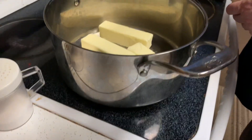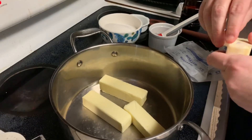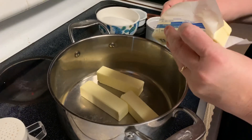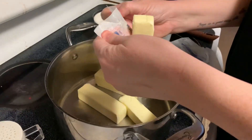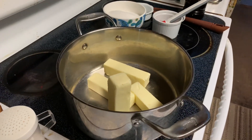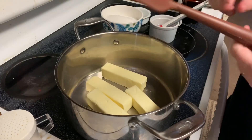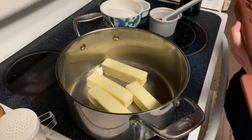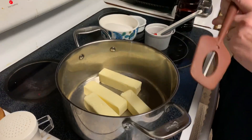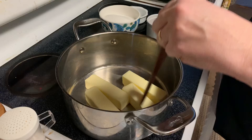The pound of butter is going in and we have two cups of sugar waiting. You want everything ready to go because once it starts going, it's going. We'll add the vanilla and the baking soda. You need to get it to 300 degrees — hard crack. You do need a candy thermometer unless you're really talented.